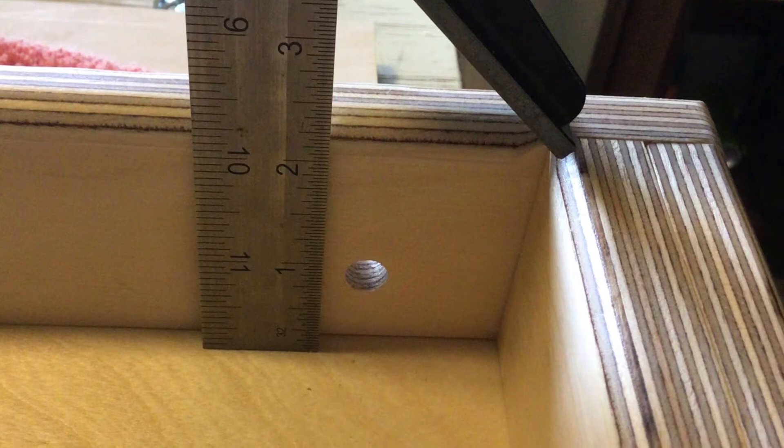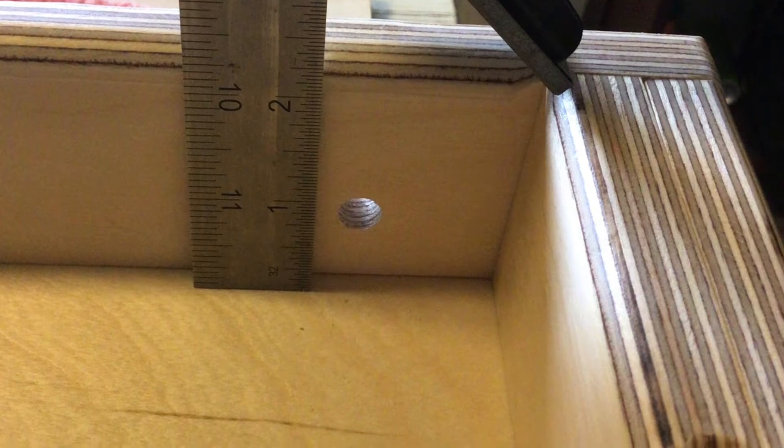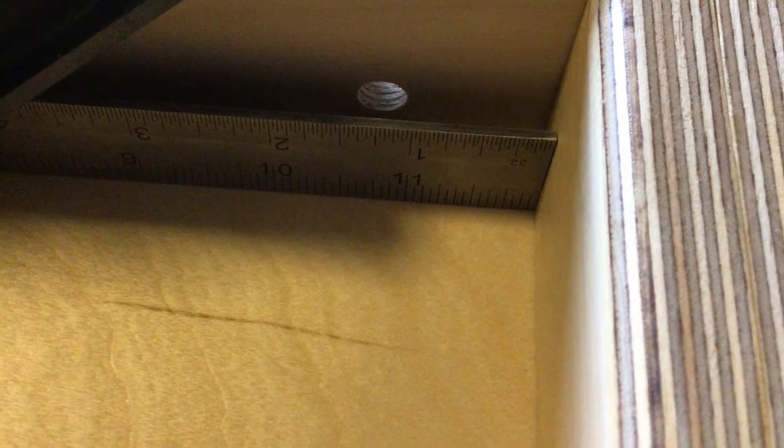The placement of your carriage bolts is very important to make sure that you have smooth function. For ours, the hole is three eighths inches from where your deck would be and then one and a quarter inches from the top of your frame. You might notice here that we have an additional piece of plywood on the top to give a little bit more support to our frame. If you're not using this, just make sure that you're measuring from the top of your frame, and that is from the inside of the frame, not from the outside.